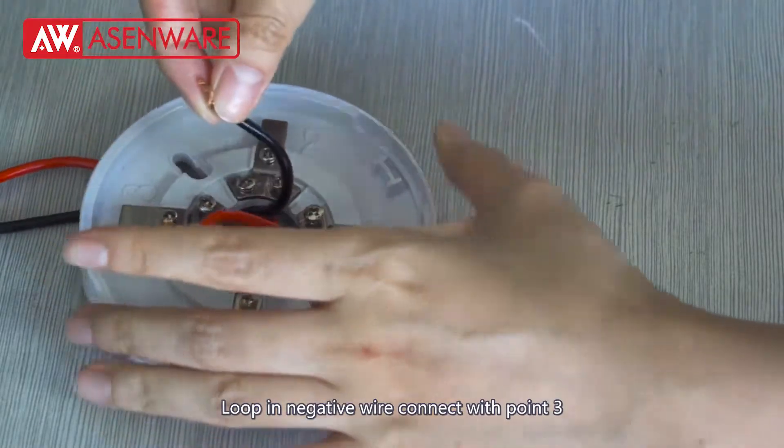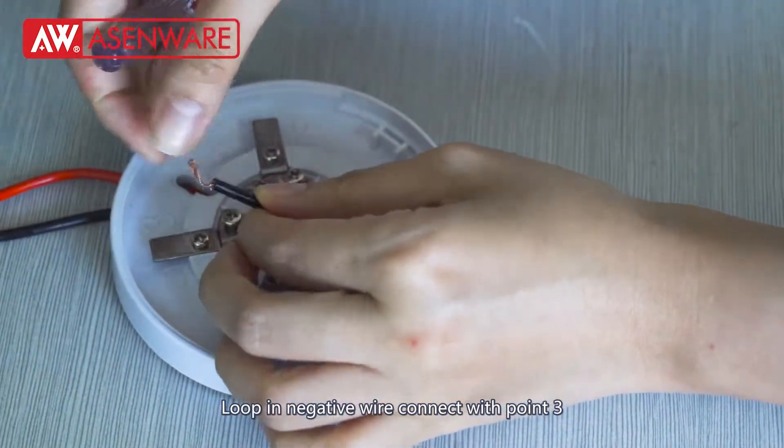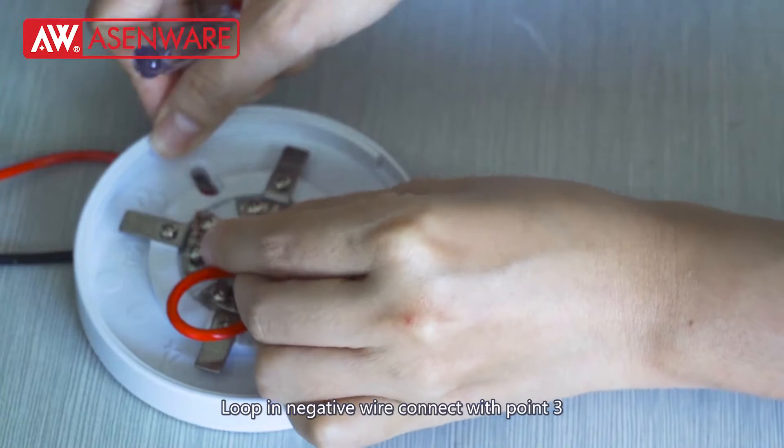The black cable, the negative layer — connect and lock in the negative wire. Lock in the negative layer, connect with terminal 0.3.